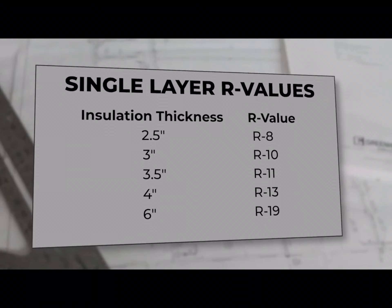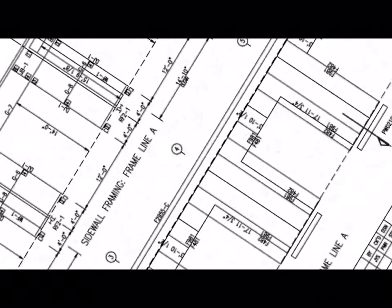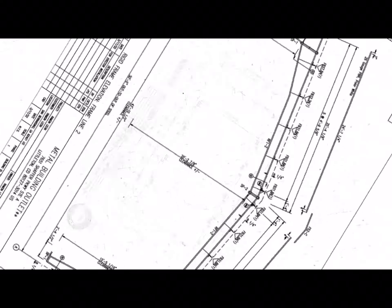This system is a great option for R-values up to R19. Higher R-values will require a double layer system. For more information, visit MetalBuildingInsulation.com.